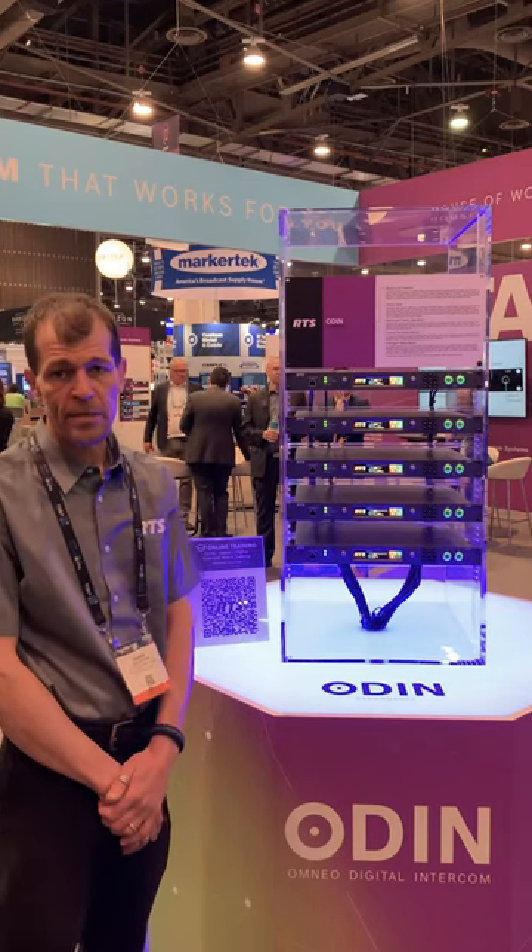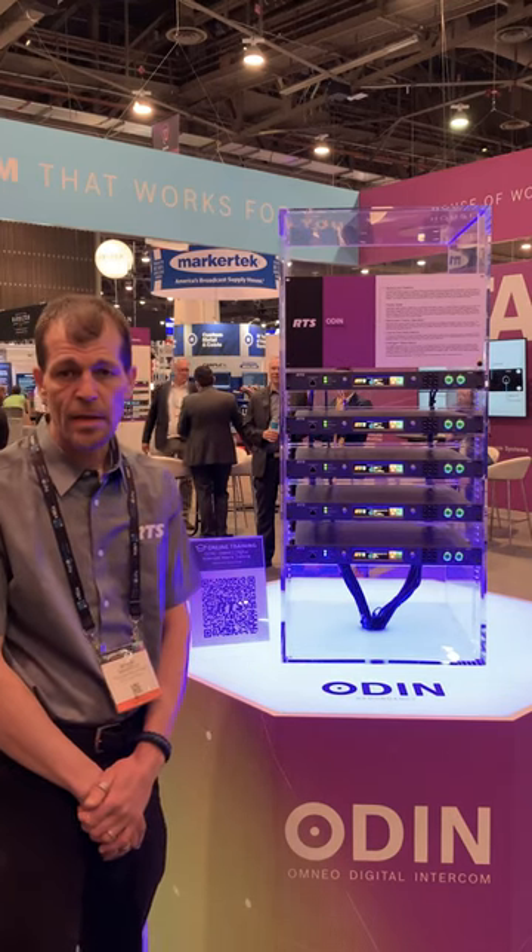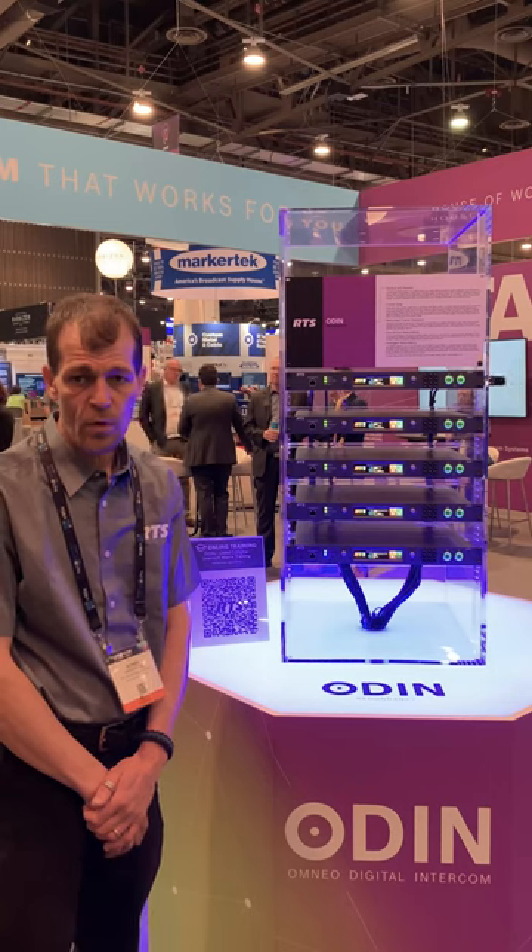Hello, this is Shawn Anderson with RTS Systems. Today I'd like to demonstrate our new motor redundancy software.